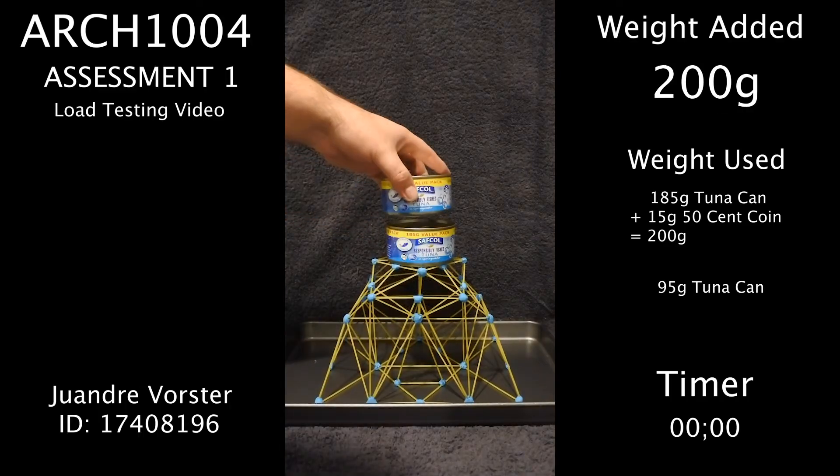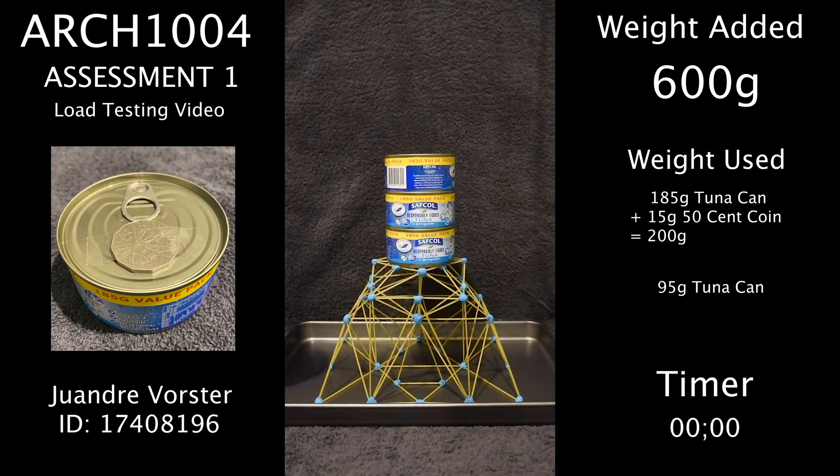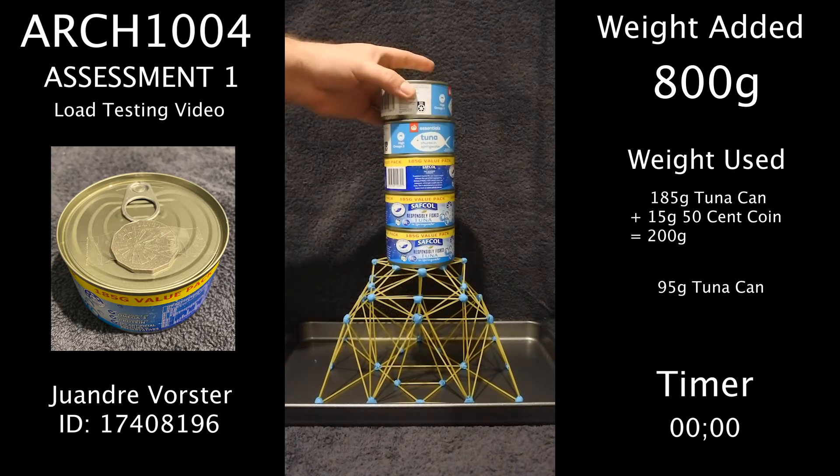I will be adding weight in 200 gram increments using a 185 gram can of tuna with a 50 cent coin stuck to it.